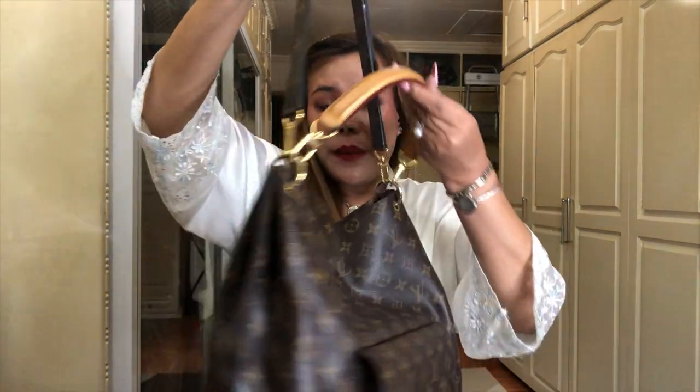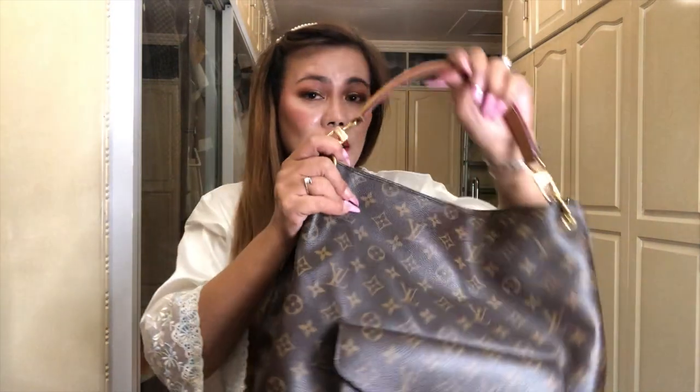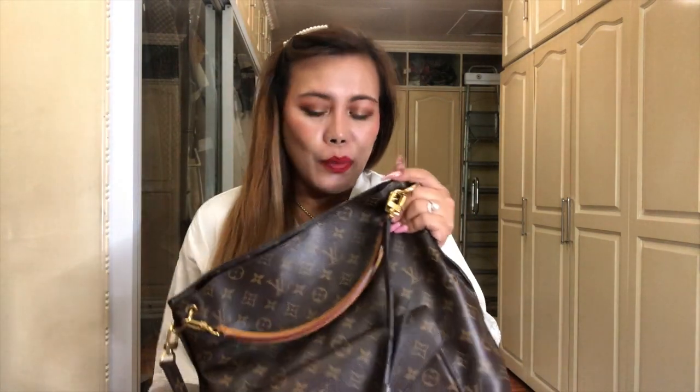Let me know if you also have an experience like this, and if you have a handbag like this - the Louis Vuitton Monogram Metis Hobo - let me know in the comments section down below. Thank you so much guys. This is it for today - I hope to share more in the future. Thank you so much to returning subscribers, and for those who are new, please don't forget to subscribe, like if you like this kind of videos, and don't forget to leave your comments down below as well. Until next video, bye!